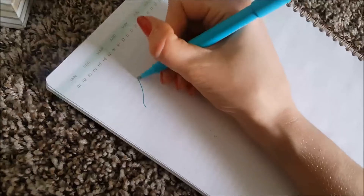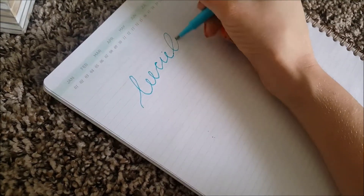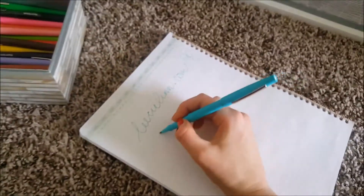I'll put links in the description for all of the pens and supplies I'm showing. I did launch my website last week and I have a whole article on the basic supplies you need for bullet journaling, but I didn't really go into these extra pens there. So this might be a nice resource — definitely check out my new website. I'll write it down here: leecielinn.com — l-e-e-c-i-e-l-i-n-n dot com.